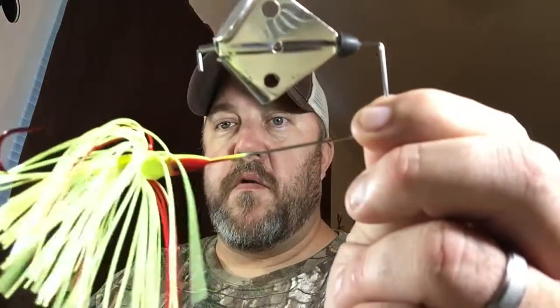I also picked up the Strike King chartreuse with little red tails and a red hook buzz bait. I'm gonna throw that one straight out of the package for a little bit too, and then I'll probably do a modification or two — clip it to the antenna on the truck and make that blade squeal a little more. I doubt I'll put a trailer hook on that one, but I've got a red plastic trailer that'll match it.